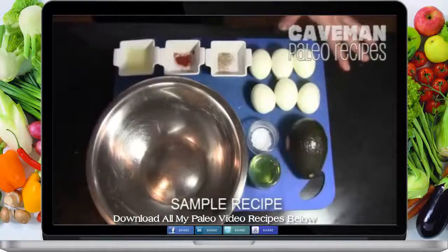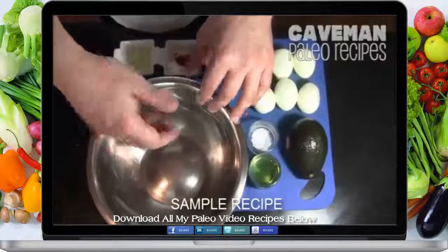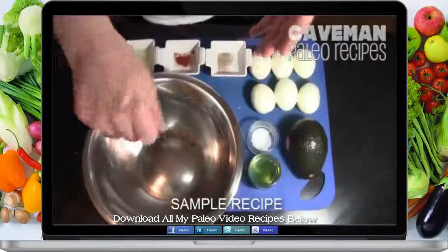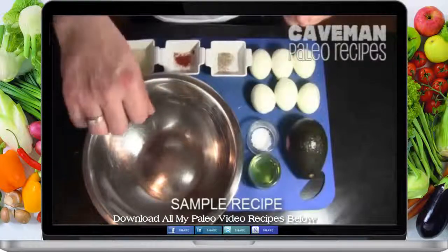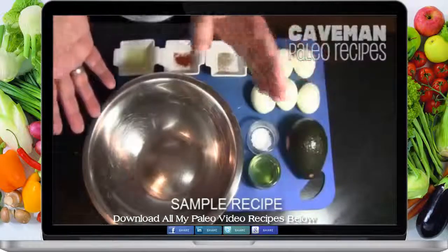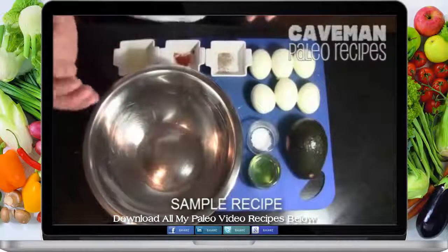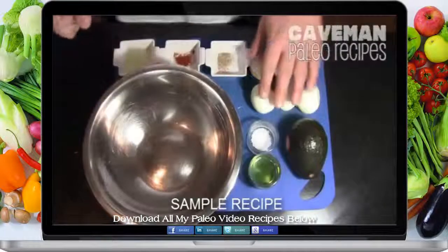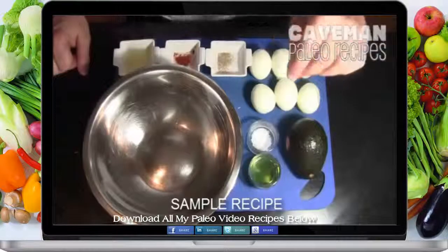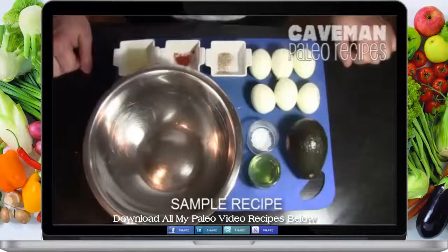Then we're going to take all of the ingredients with the avocado and mix them up. You can put it in a food processor or blend it in a blender. I like to just use a fork to mash it up and then a whisk to cream it out. Then we'll add the egg yolks back into the bowl and mix those in again. Then we'll go ahead and pipe them into the empty egg white shells. We're going to add a little touch of chopped parsley and smoked paprika to garnish the eggs.